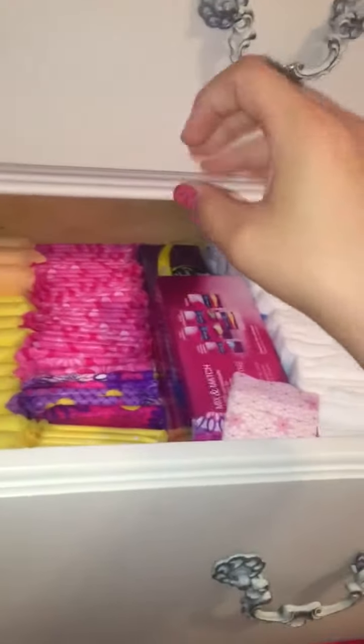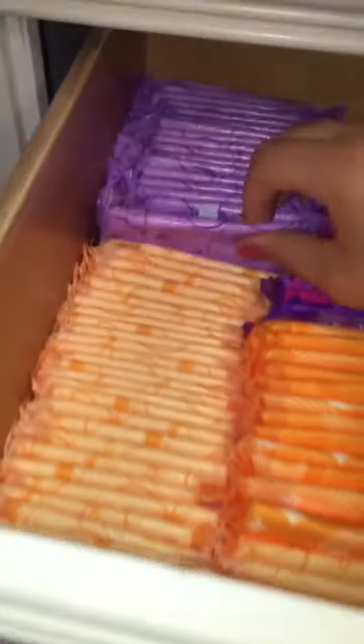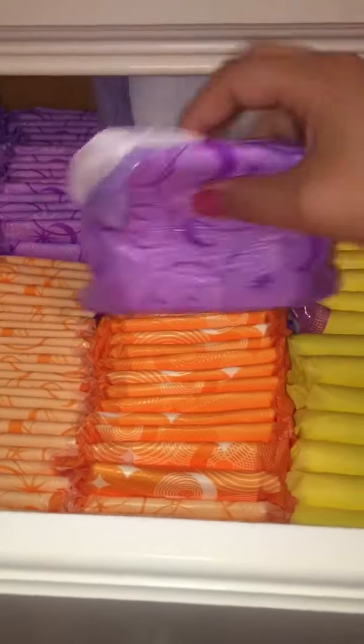So how we organize this is: maxi, tampons, liners, regular, regular maxi, overnight maxi, and then ultra thins. So right there, here to here, these are my Always ultra thin overnights.